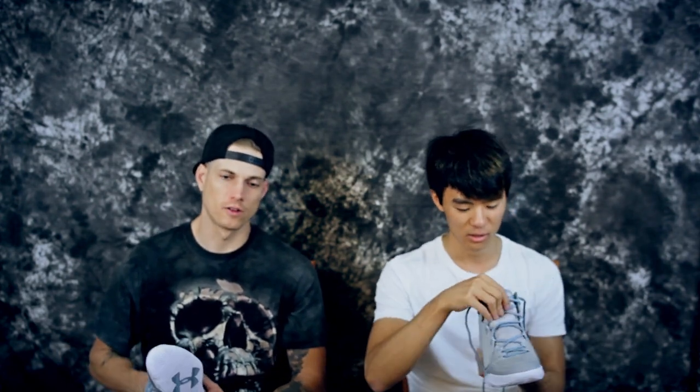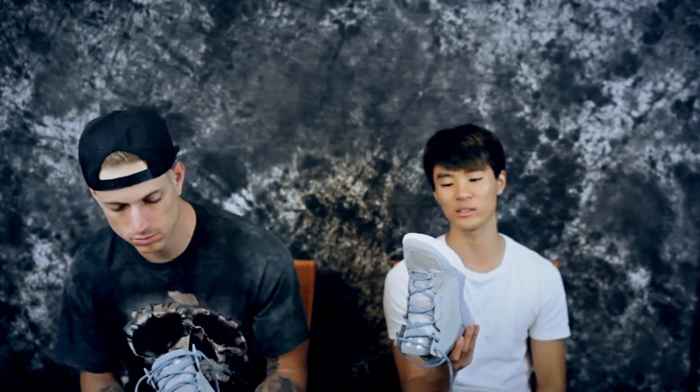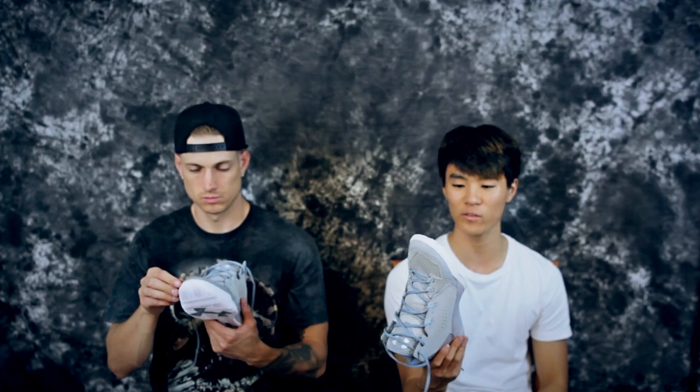The sock liner is a molded EVA sock liner — for those who don't know, that's an insole. The traction is very sticky, but it picks up a good amount of dust.